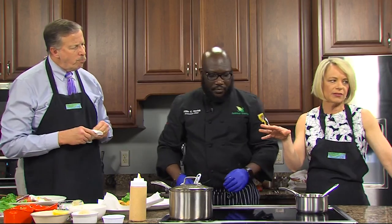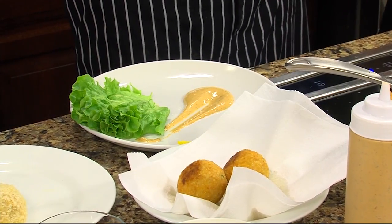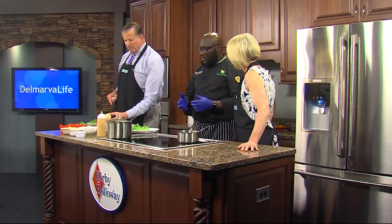Okay, so we actually did a little bit of it ahead of time. What are the ingredients in the crab balls? So, the crab balls, we have boiled rice, butter, Parmesan cheese, Old Bay, lump crab meat, panko breadcrumbs, lemon juice, and Parmesan cheese.